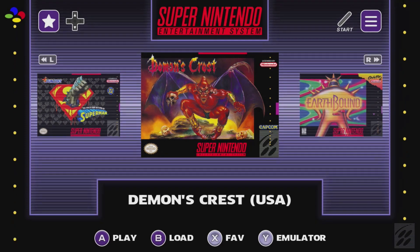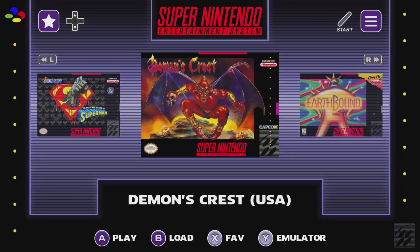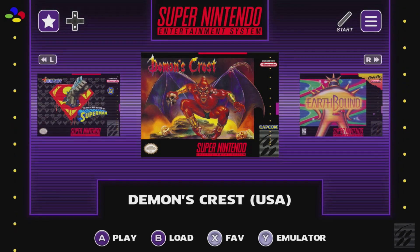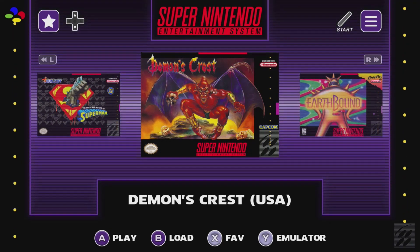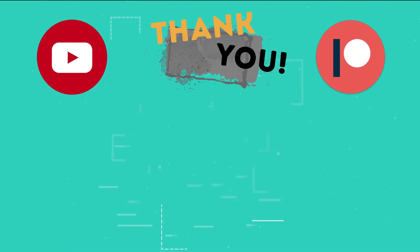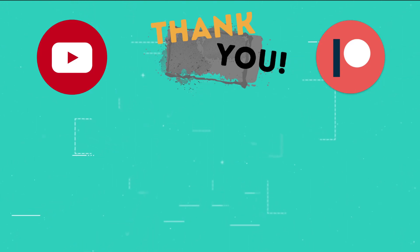A huge thank you to Trickware for another amazing program — he already outdid himself with Blast 16 and he's done the same here with SNES ES. Highly recommend you get this program. If you're a Super Nintendo fan, put it on your Raspberry Pi 3B+. Thank you so much for watching, and I will see you next time. This is the part of the video where I thank those users who support the channel through YouTube memberships and Patreon.